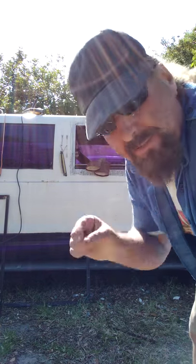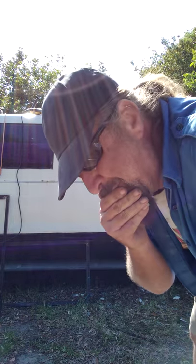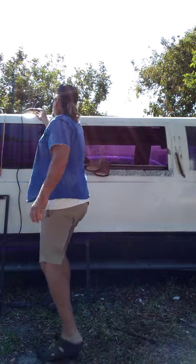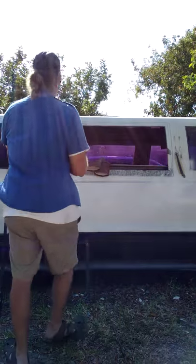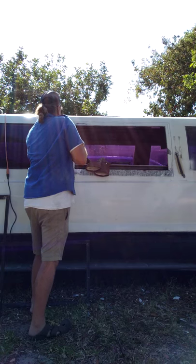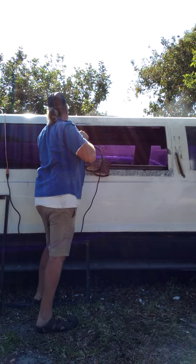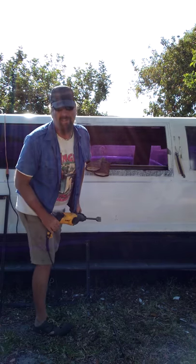I called and asked a friend what would be the best way to get this out. He said cut a line around where you want to cut and then use a chisel. I thought, well, that's okay, but instead of a chisel, why not a jackhammer? Because I am a jackass.